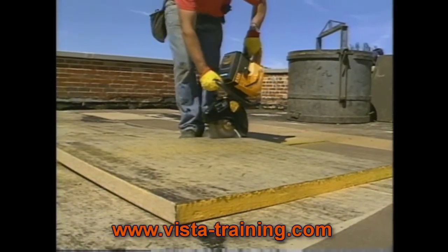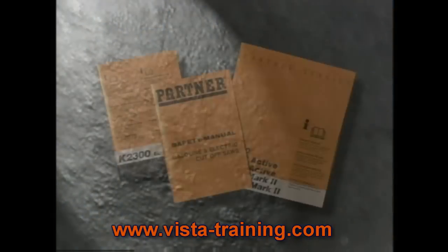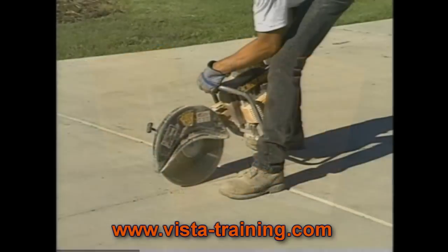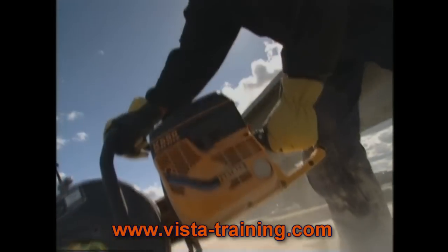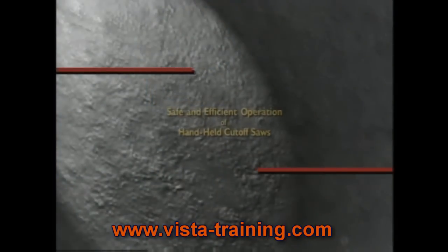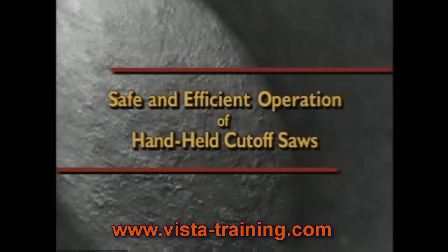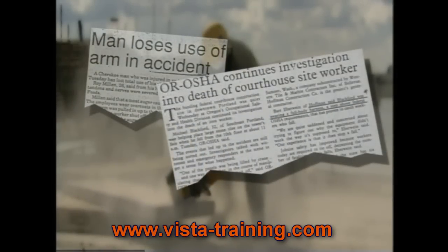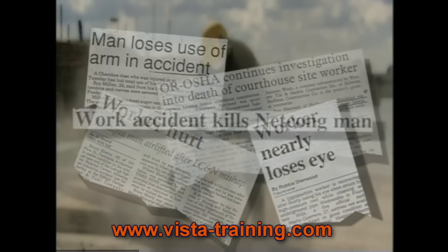Ask most construction workers and they'll tell you: operating a handheld cutoff saw is fairly simple, but there are some important guidelines everyone needs to know to operate one safely and efficiently. Manufacturers design their saws for maximum safety, but no consideration is more important than the operator's knowledge. Most power saw accidents are the result of operator negligence or lack of safe operating practices. Avoiding accidents and even death is what this program is about.